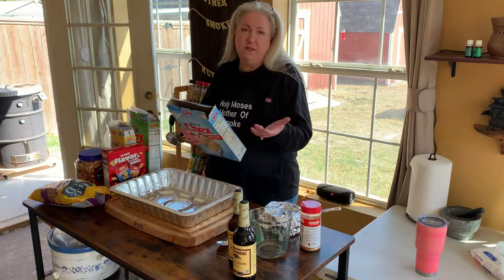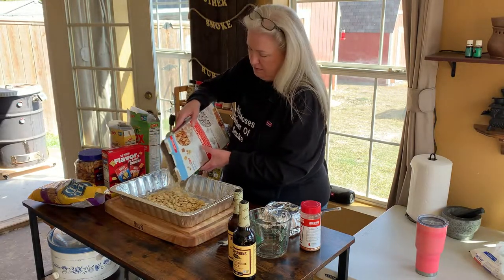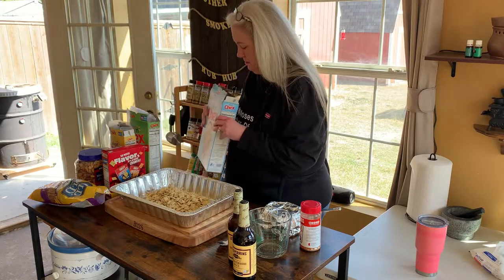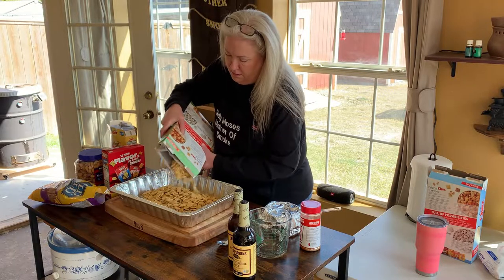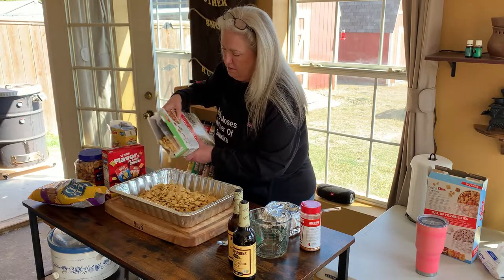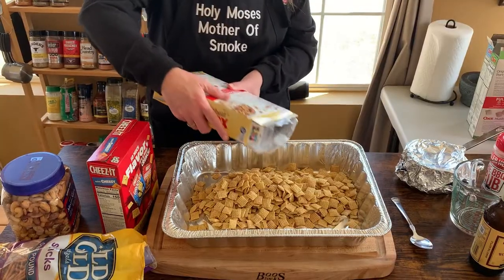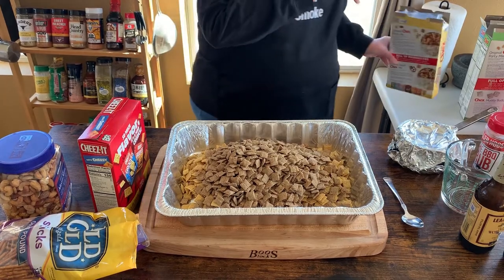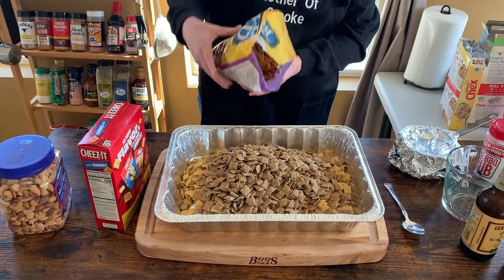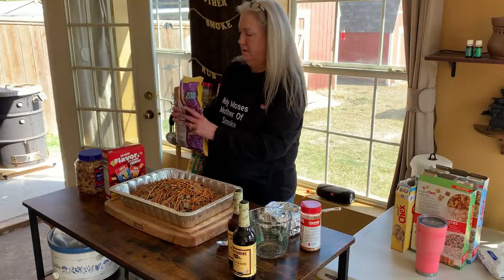I'm not really a measure kind of girl, so I just kind of throw it in. It calls for three cups of each cereal — I use about half of the big box. That was the Rice Chex, and there comes the Corn Chex.